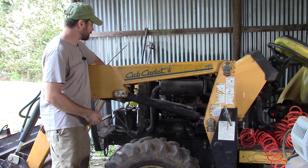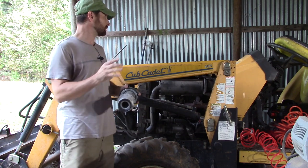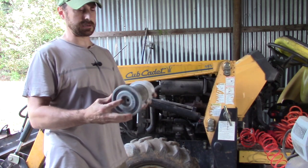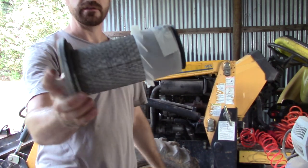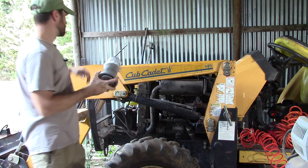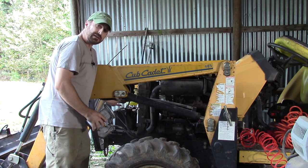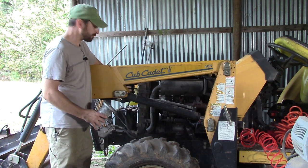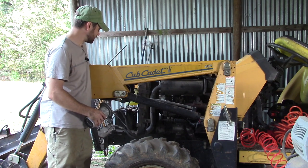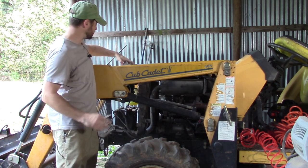Secondly, we're going to check our air filter. Now if that's really caked up, that could also lead to overheating, but it's not as common as having the radiator plugged up. As you can see, this one is almost pristine and it's about a year old, so no problem there. You can also clean out the trap underneath your air filter box or canister — that trap will let out some dirt and dust. This one has a little dirt in it, but it didn't make it to the filter.